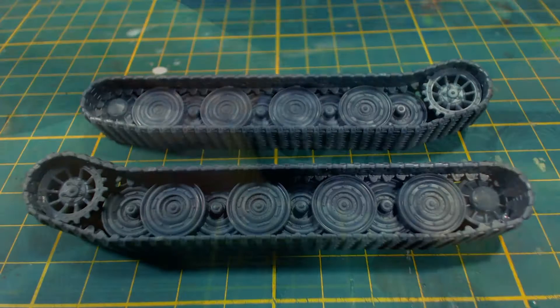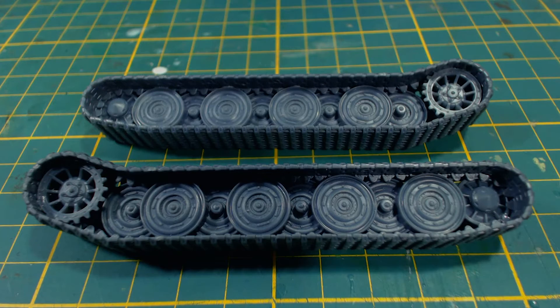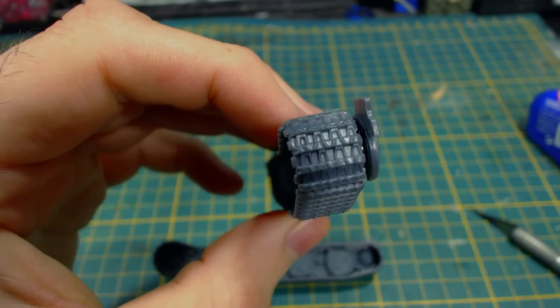Obviously the other track set goes together in the same way. I have to say I'm pleasantly surprised by these tracks — they are really quite good. There aren't really any visible gaps at the front or rear like you would normally get with two-part tracks. This is pretty much the exact opposite of what I was expecting and I'm very happy with it.